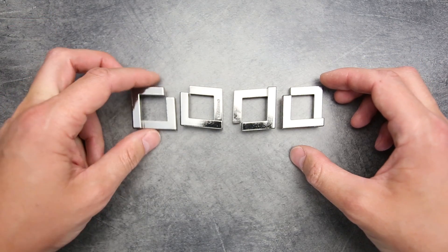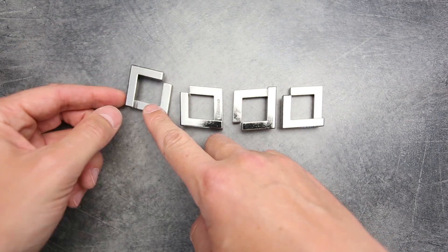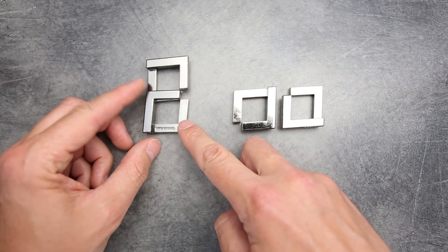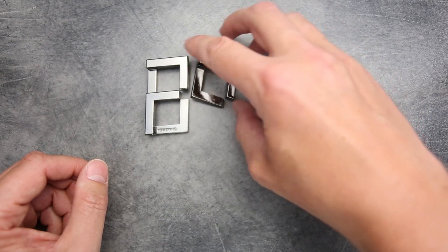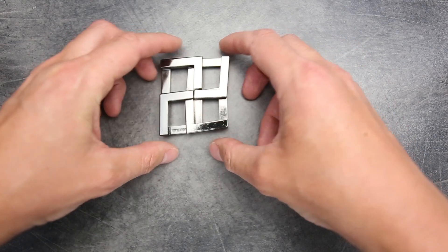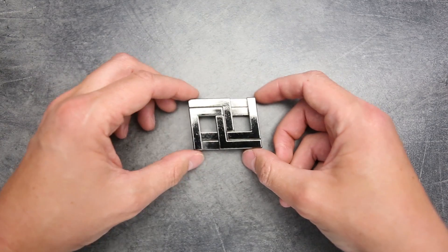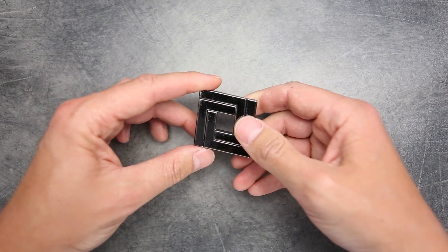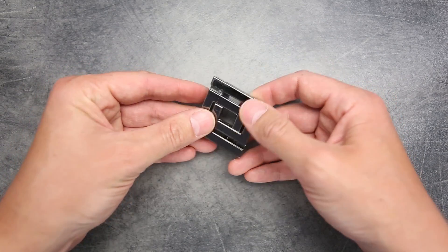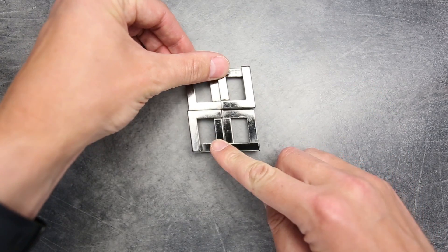To put the puzzle into its second state, take the Quartet piece and put it with the Quartet sign facing down, then grab the Hanayama piece and put it on top of the Quartet piece. Next take the other two pieces and combine them the same way as the first two, then combine all four pieces together. That's how you assemble it into its second state. I actually like the puzzle in this state a lot — it's nice because you can play with it, trying to open and close it, and to disassemble it just move it like this.